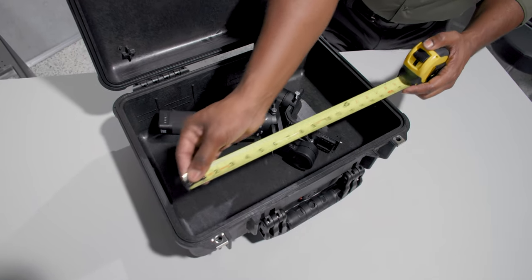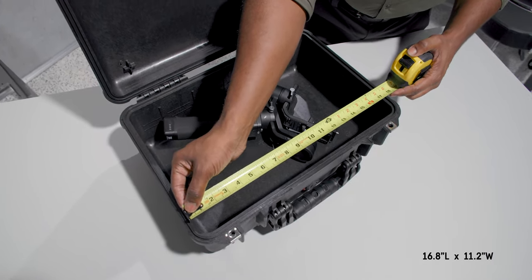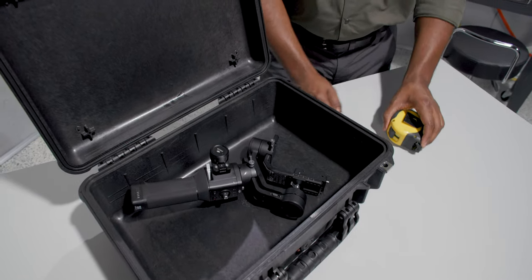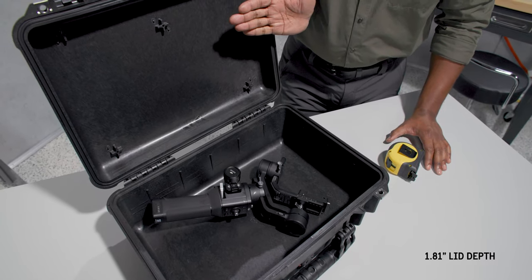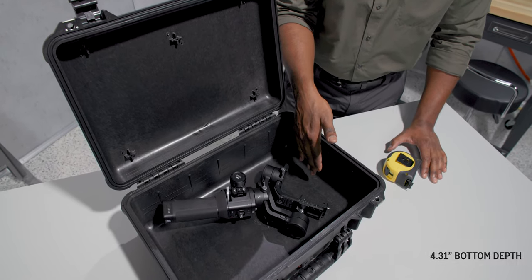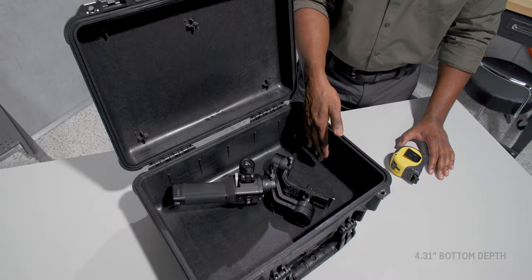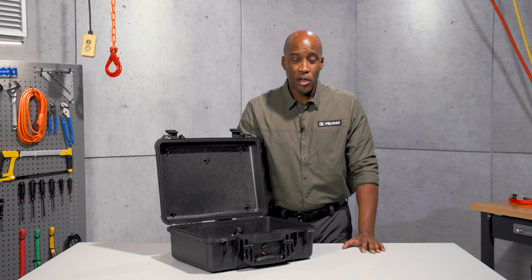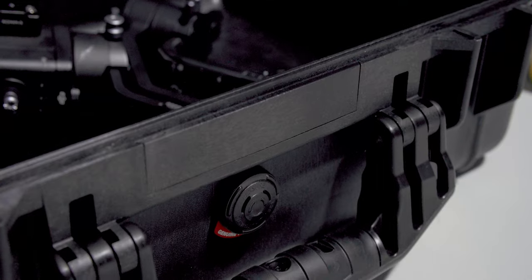The interior of the 1500 is 16.8 inches in length and 11.2 inches in width. The lid depth is 1.81 inches and the bottom depth is 4.31 inches, for a total depth of 6.1 inches.